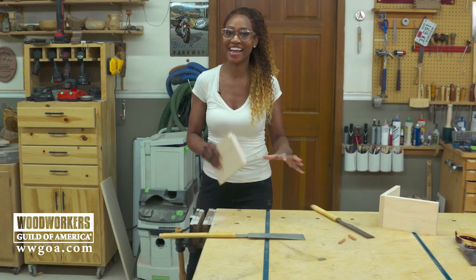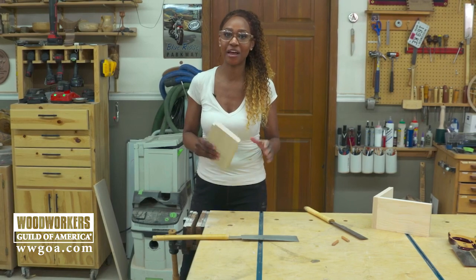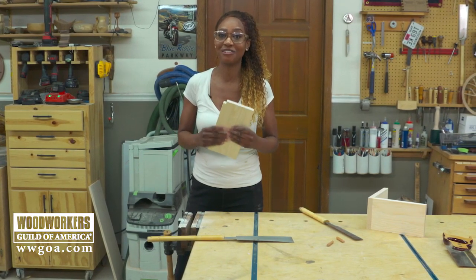I highly recommend getting a nice set of Japanese pull saws. They work great in any shop and are perfect for tenons, dovetails, and any other fine detailed joinery.